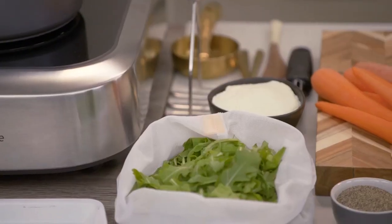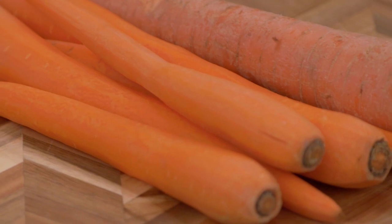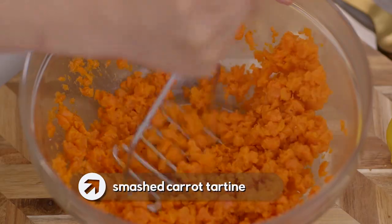We all know that eating our veggies is really good for us, but having a boring salad every single day is exactly that — boring. Well, I've got exciting ideas to elevate your vegetables, presenting them in a totally revolutionary and different way. And it's in an open-faced sandwich. I call this one a smashed carrot tartine.